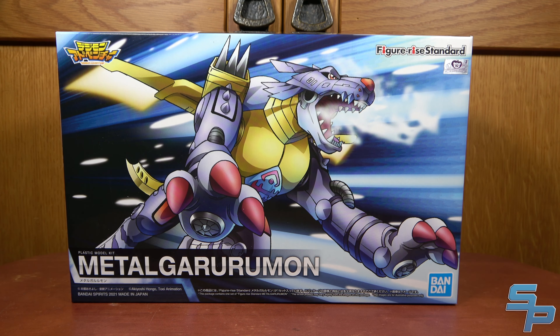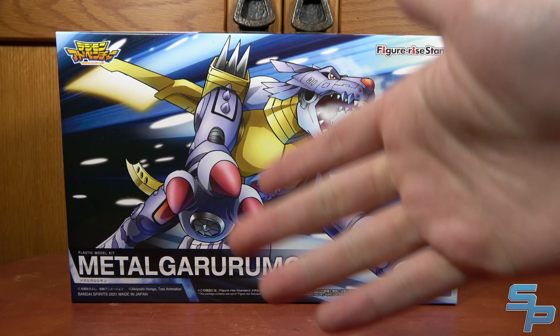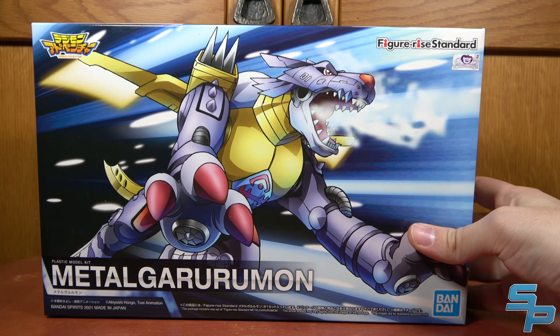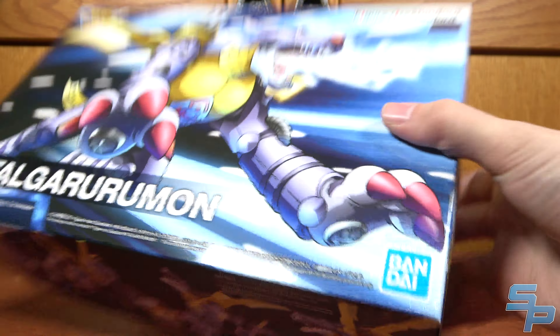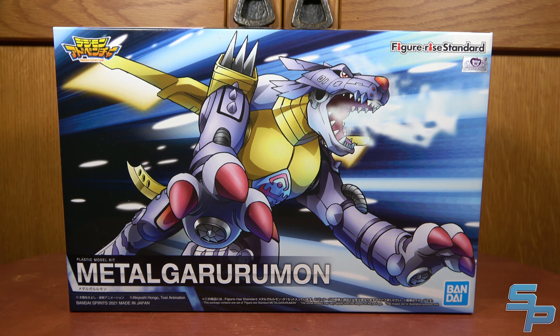Hello, this is Sanat here and today we're reviewing the Figurized Standard Metal Garurumon. This is essentially the second of the Figurized Standard kits, being Metal Garurumon from Digimon Adventure — the final evolution of Gabumon. The box is pretty standard stuff. It is a model kit; it took me roughly just under an hour to build it. I like that the Figurized Standard kits are that simple.